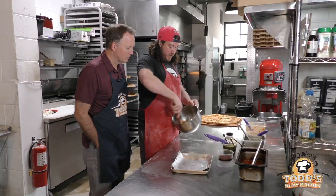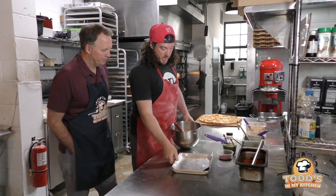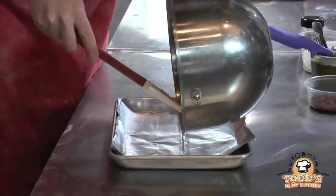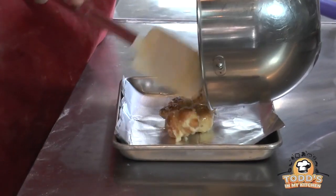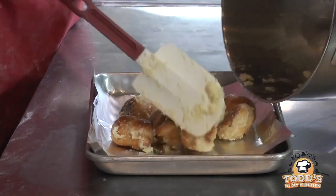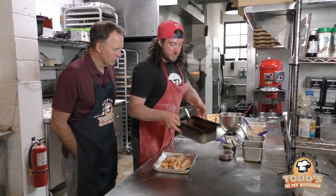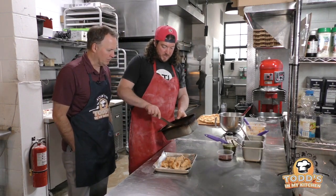We're going to throw it on the tray here and then we're going to add the nachos. We're going to add cheese sauce — Provel cheese sauce — marinara, crispy pepperoni, pesto, ricotta, and Italian salsa. We're going to start with our marinara first. We make this in house.